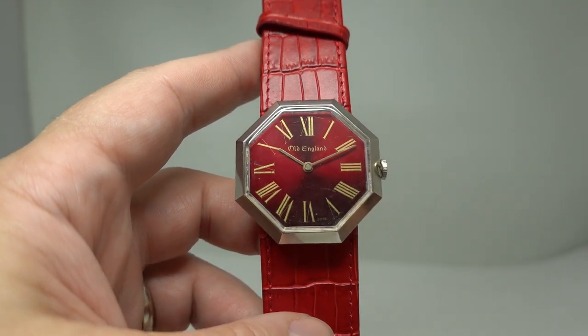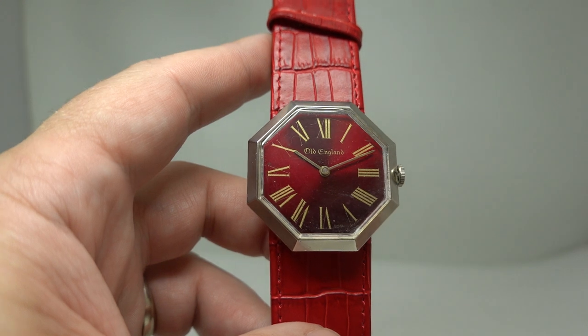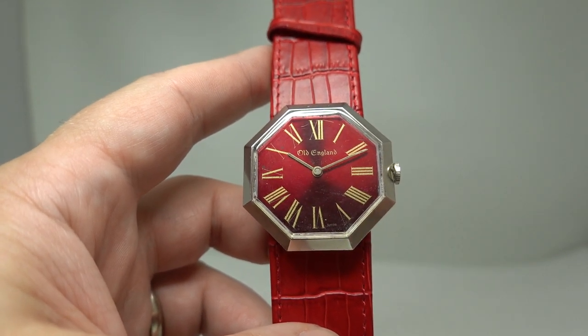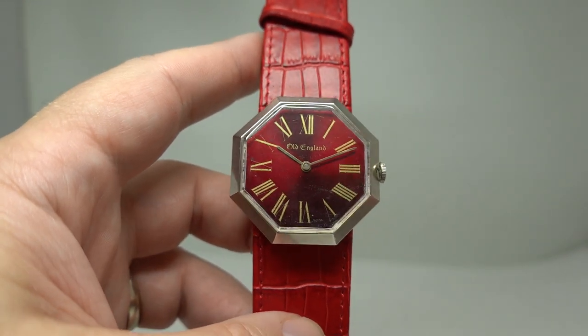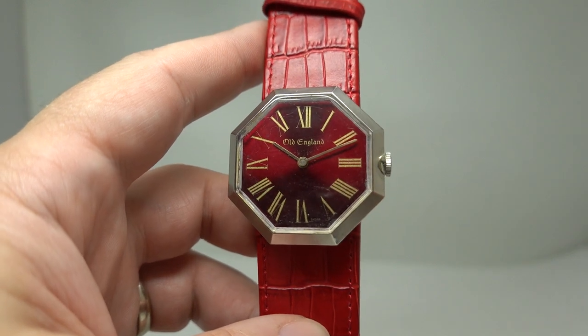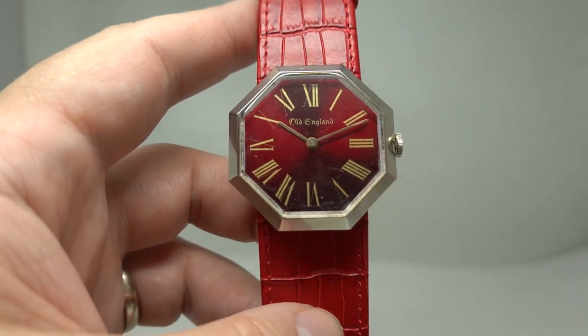To see more on this watch, click the link in the pinned comment. Please consider subscribing, or if you'd like to see lots of watches, we've got about 500 in stock at any one time over at birthyearwatches.com. A rather funky watch for any old hippies out there — thanks for watching.